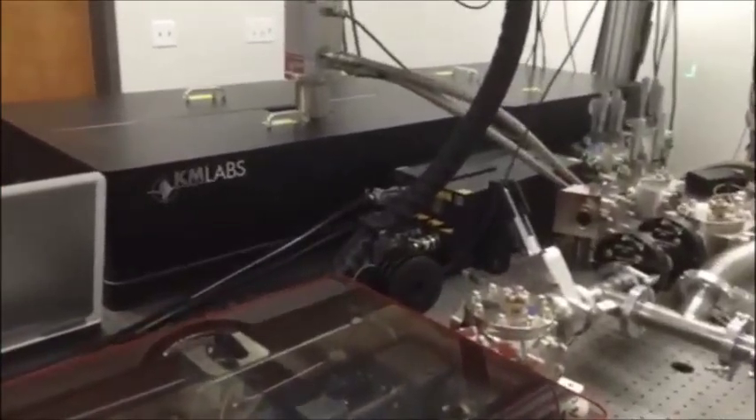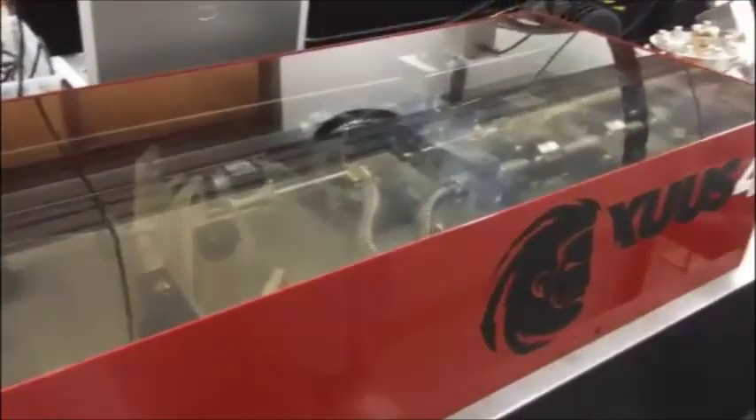The pump beam is directed into the Zeus system by two active mirrors for maximum stability. The water-cooled Zeus enclosure contains the hollow core waveguide where the high harmonic generation occurs.